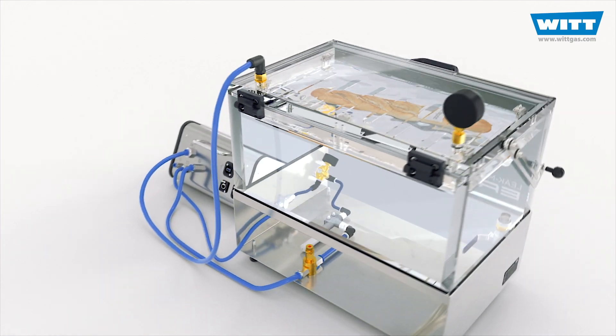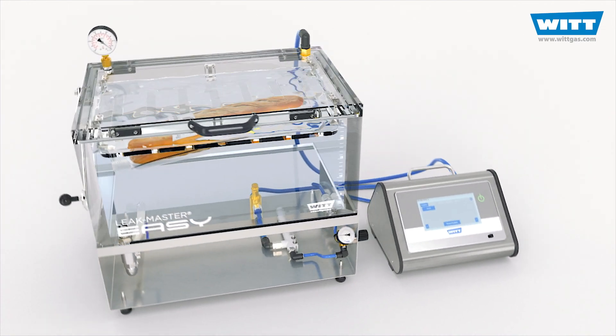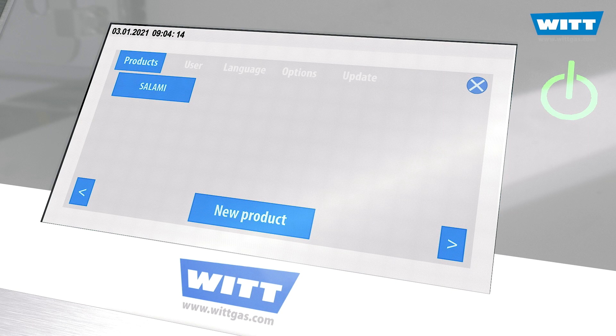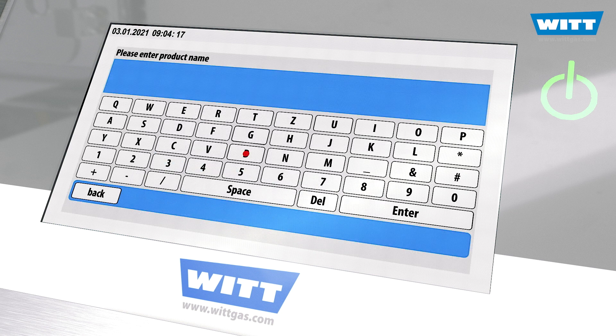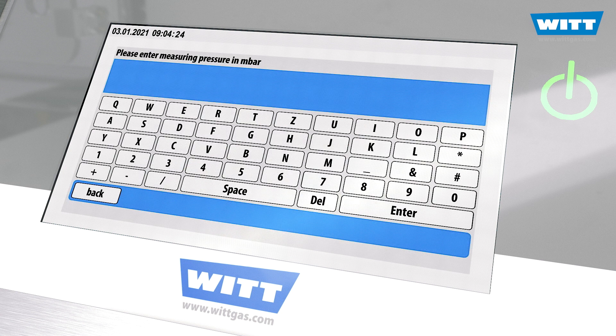The LeakMaster Easy Plus offers the ideal combination of bubble leak testing and digital control. Products and users can be created quickly and easily. You can define individual test programmes.